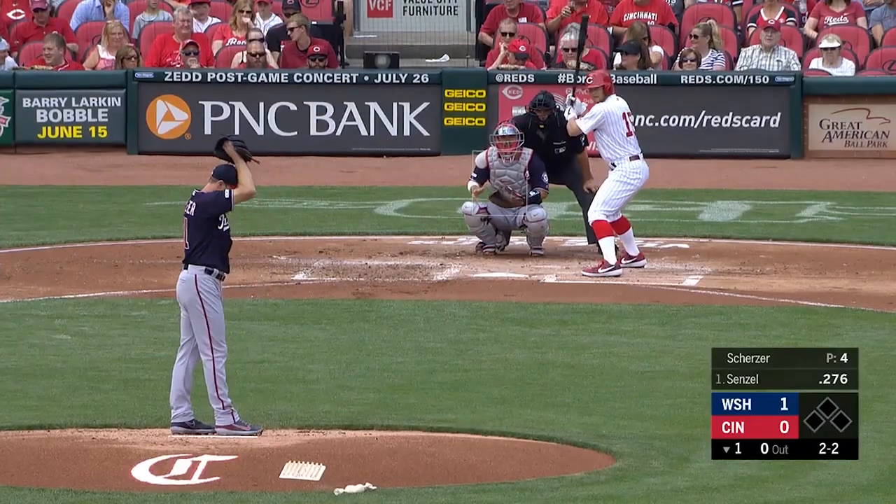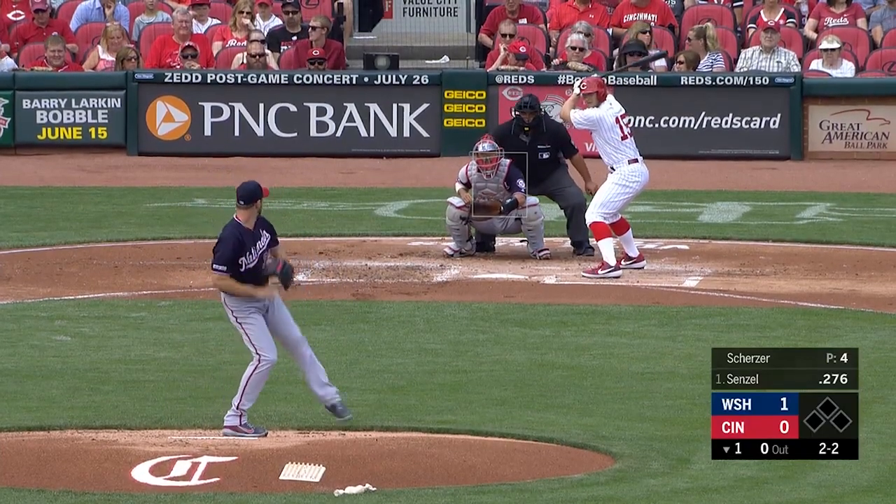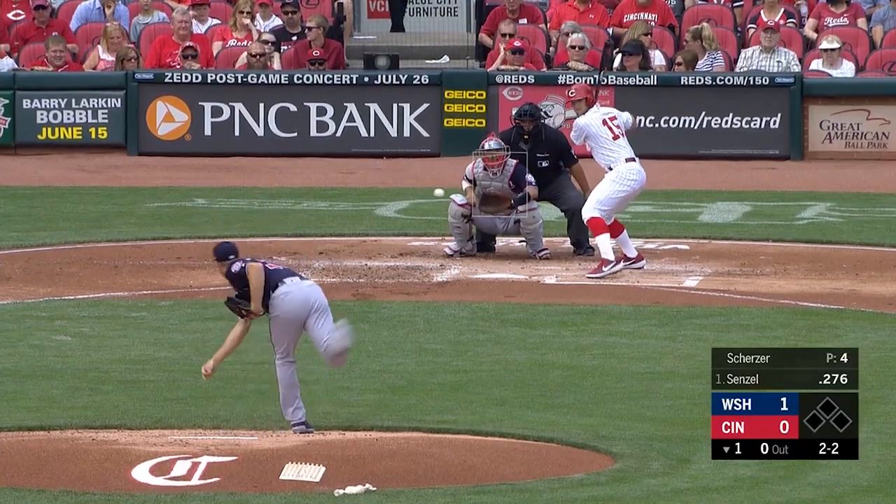In today's drill, we're looking at this little knee kick that the pitcher does in order to get his entire body and maximum rotation behind this 98 mile an hour pitch.